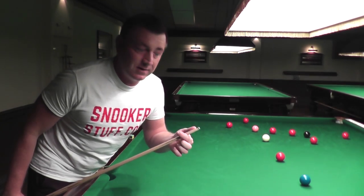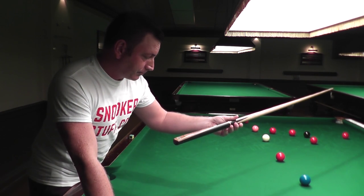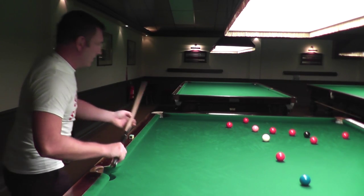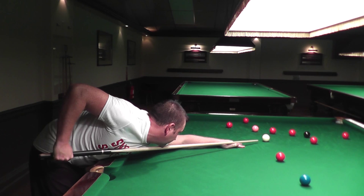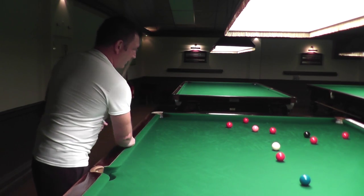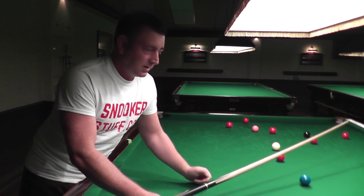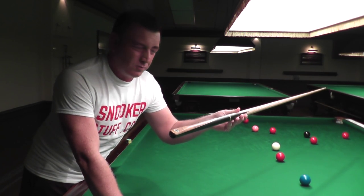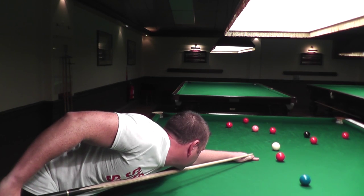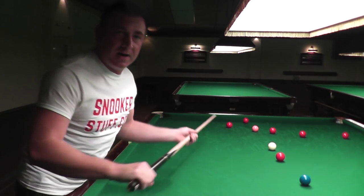You've got a 9.5 to 10 millimetre tip advertised. This one is around about the 10 mil, I would think, so it's good for centering the white ball. It is an attractive cue. I think the proof in it would be to hit a ball, which I've never done before with this particular cue. So I'm going to have a little go just to see what the cue sounds like. That feels a bit tinny and a bit light for me. I like a heavier cue, but that's my particular preference. That one didn't feel too bad, that shot.